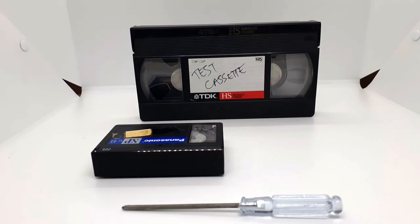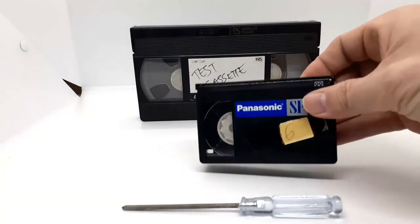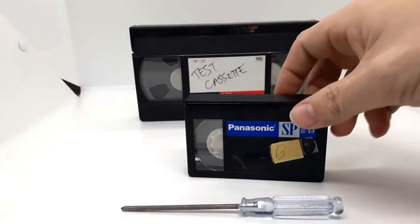Hey there, welcome to the channel. My name is Matt. In today's video, let's take a look at if we can transfer the VHS-C cassette into a VHS cassette.